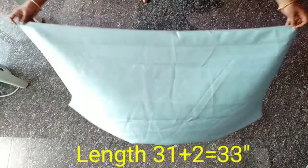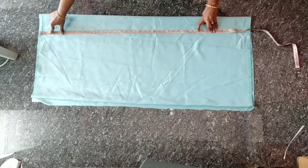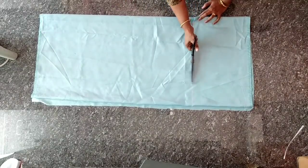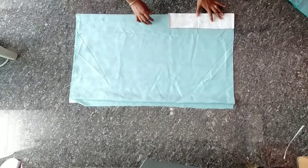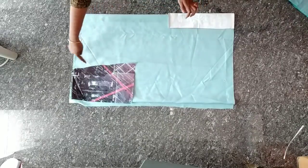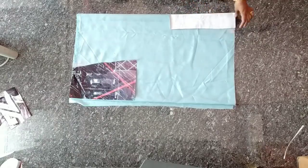We will mark the length of the skirt. From the trail, we can cut the length of the skirt. Once this is padded to the hook of the skirt, we are cut. We are going to fold it here.